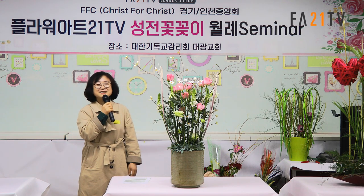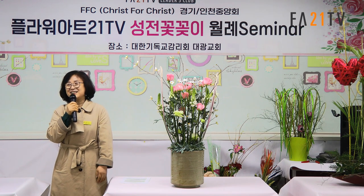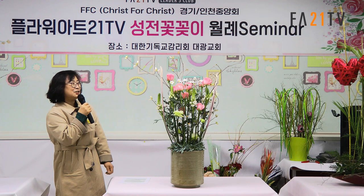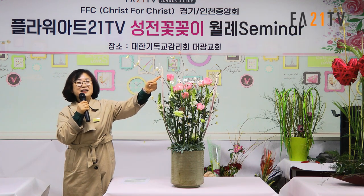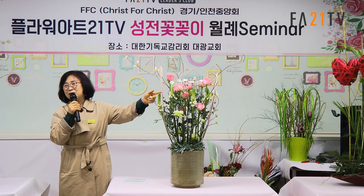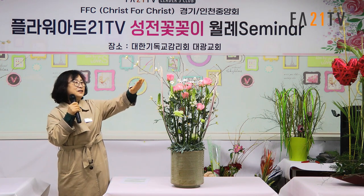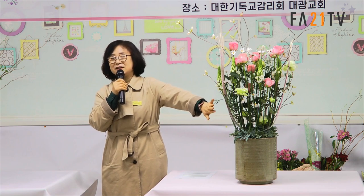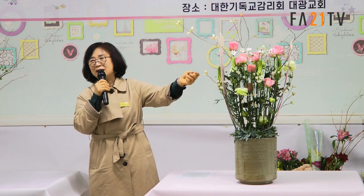오늘 저는 작품을 준비하긴 했는데 이렇게 많이 오실 거라고 생각을 못했어요. 약간 떨리기도 하는데, 저는 대나무 소재로 엮어서 한지를 붙였어요. 오늘 콜라주 기법이라고 해서, 한지를 다 붙이면 밋밋하잖아요. 콜라주 기법으로 변화를 주려고 했어요.